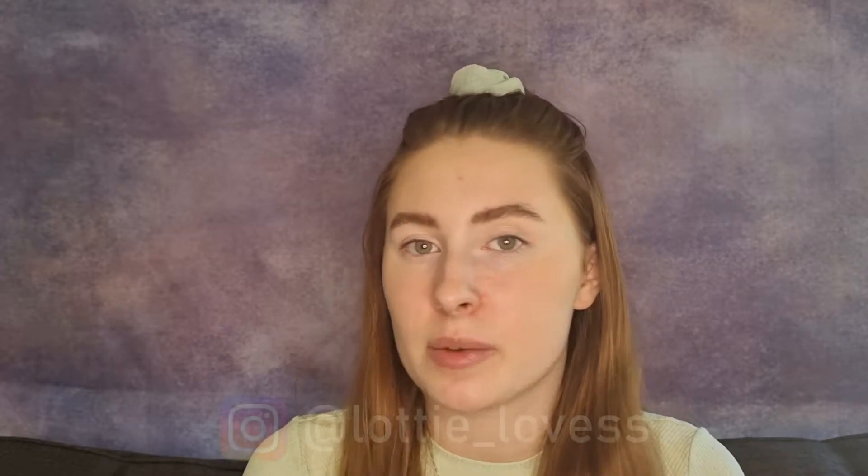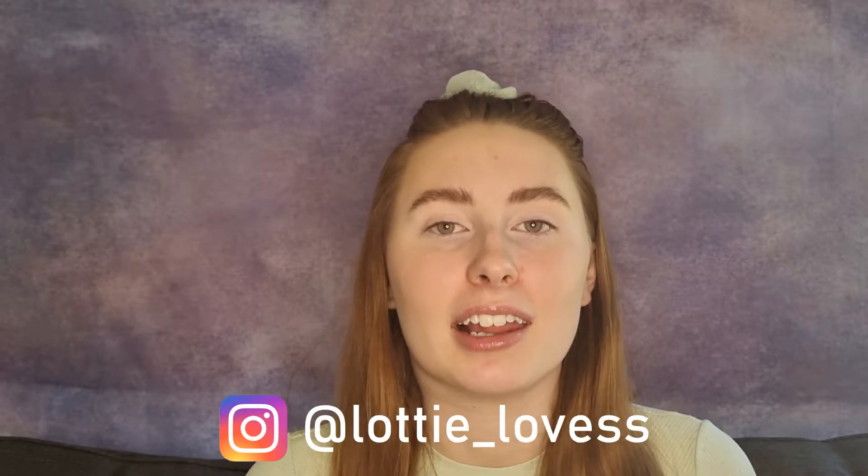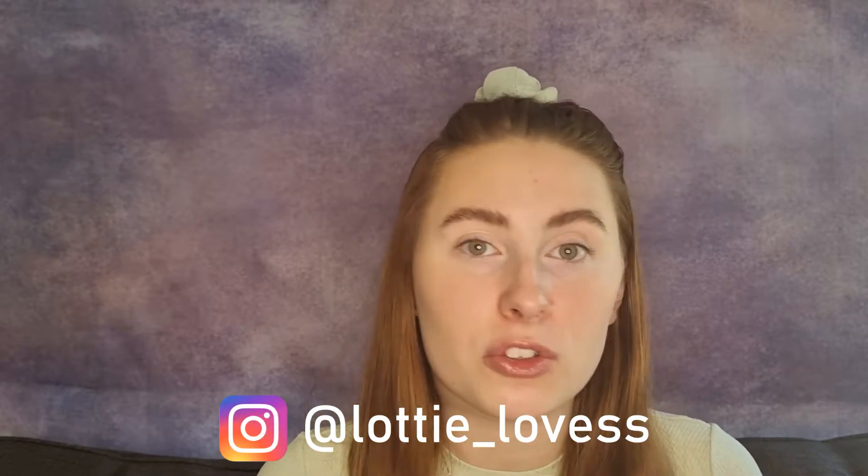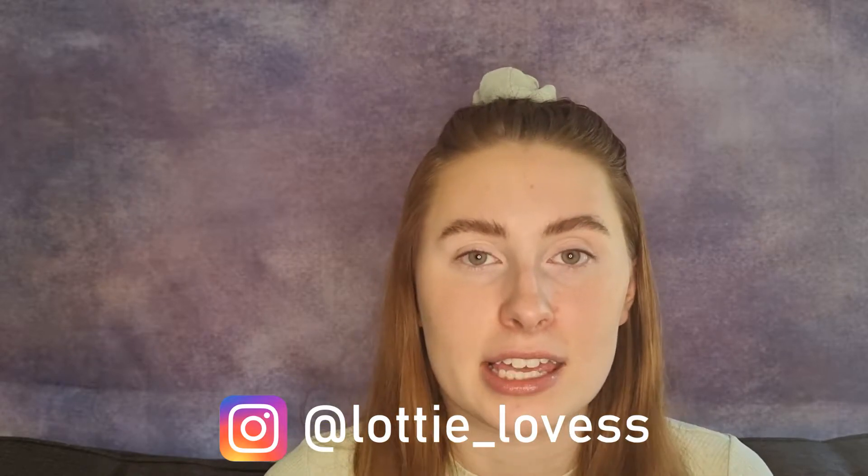Hi guys and welcome back to my channel and welcome back to another video. I'm Charlotte. Thank you so much for stopping by. I hope you're having a lovely day. I do lots of makeup content on this channel, so if you love hauls, reviews, swatches and unboxings, don't forget to hit that subscribe button down below.